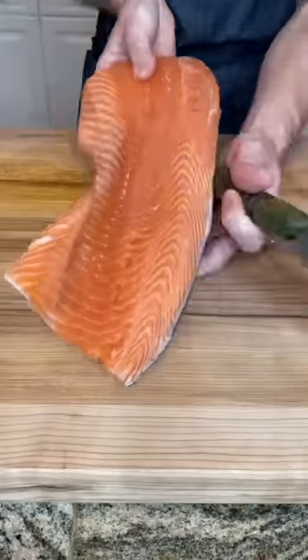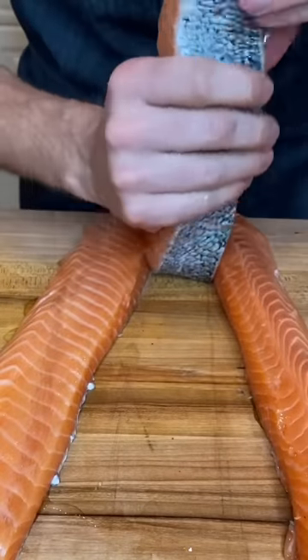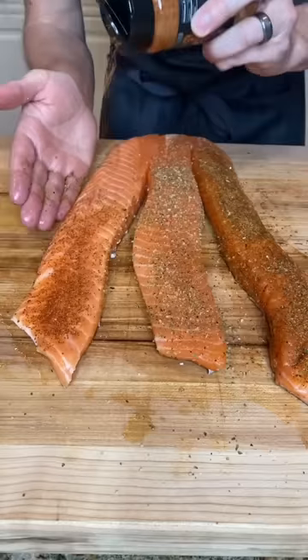First off, we respect our meat in this house. This is a family channel. Now check this out — we're making a salmon braid with three different rubs from Spanglish Asadero: their new chipotle blend from Cooking with Fire, Surf and Turf, and Chile Limon.